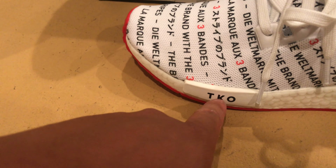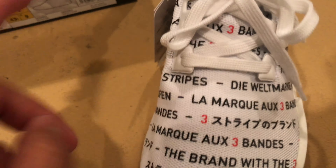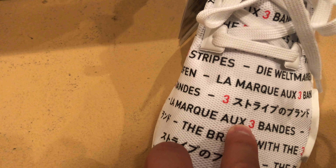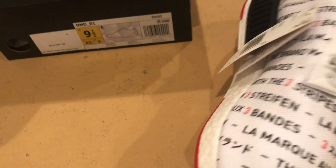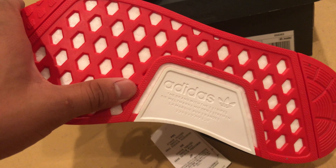The brand with three stripes. There's a suede there. Tokyo — or TKO, Tokyo. All the little different languages: German, Italian, Japanese. Here it's red and white instead of red and yellow.